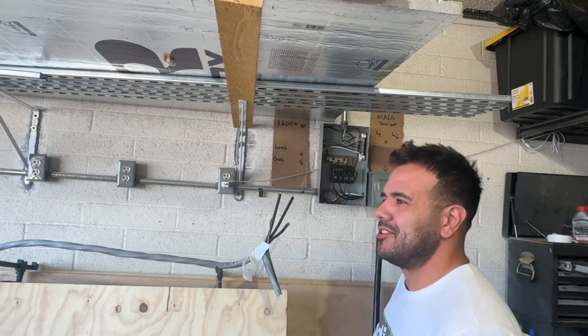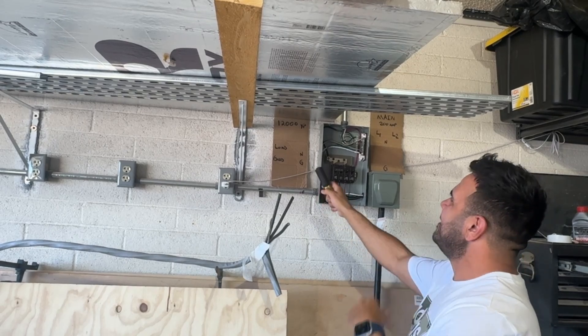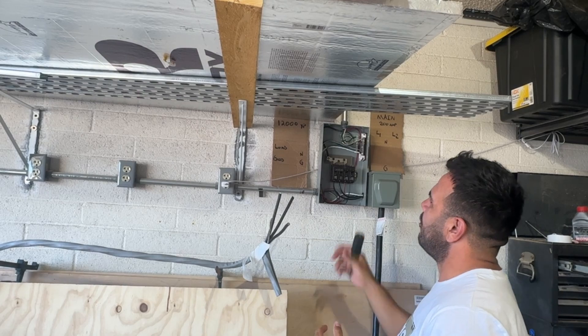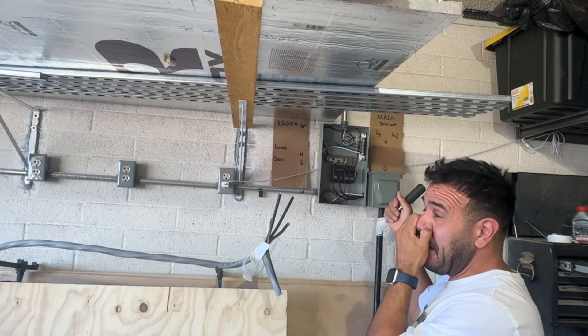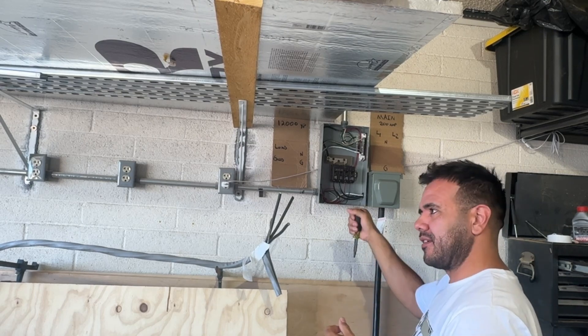All right, we're back. My name is Jesse and if you watched the last video, we were talking about different ways to wire solar into your house. The scenario we were going over was the critical loads panel, and I was saying in my video that I don't have a 100-amp transfer switch and that's one thing I wish I could have done.